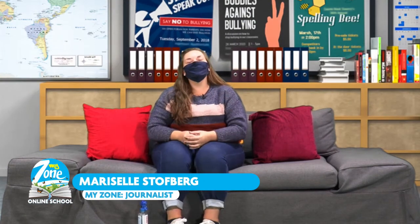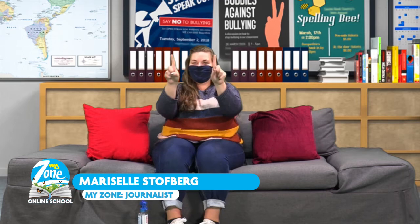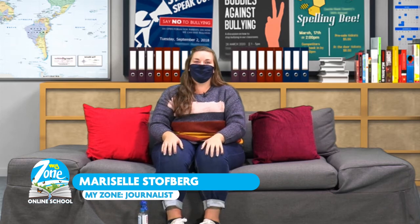Thank you so much, Teacher Lentina, for teaching us all about circles and squares. So now, grade 2 and 3 learners, I hope you are ready for week 5, lesson 2.